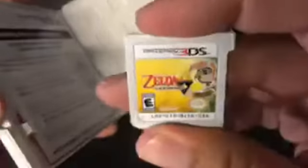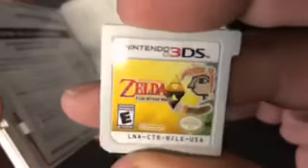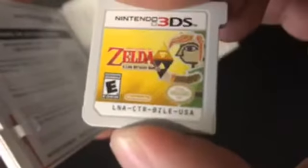Let's check out this cartridge. I've played through this game twice because I've loved it so much. There you go — Link Between Worlds. You get the little flat Link. B-Z-L-E right there on the serial number on the back.